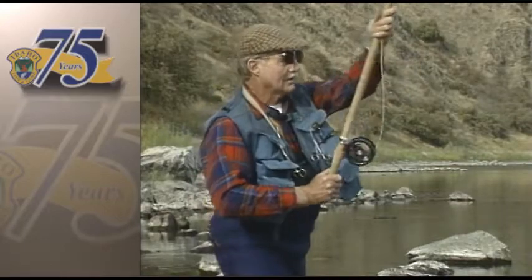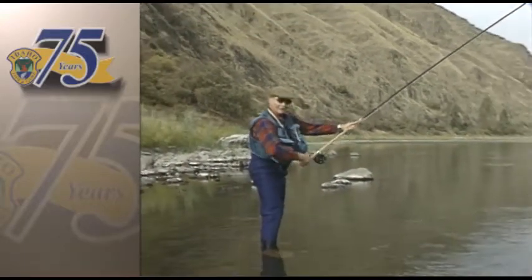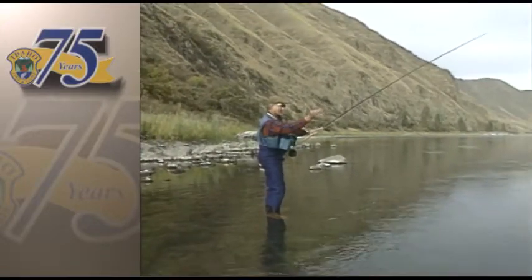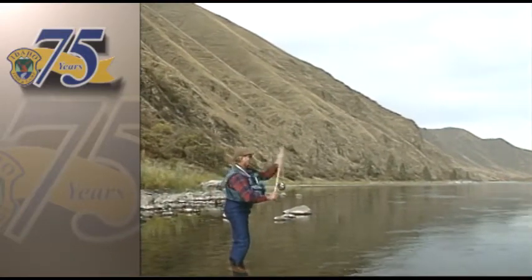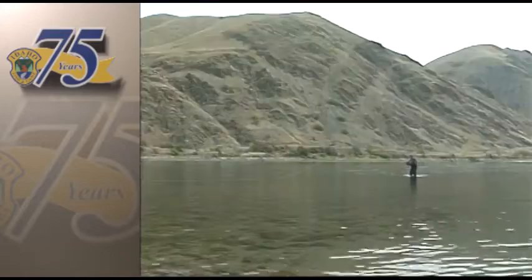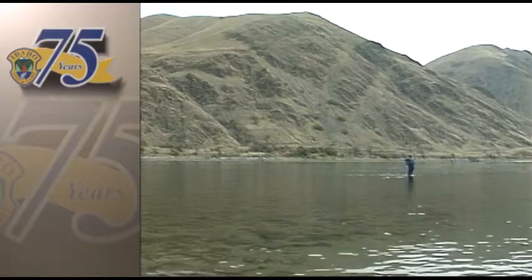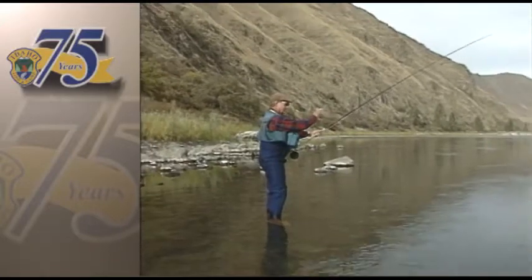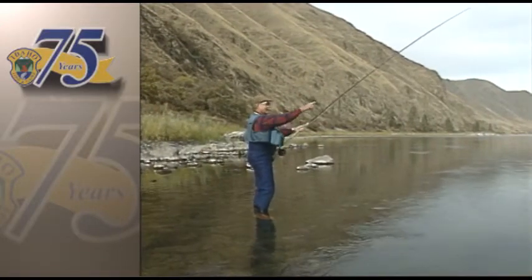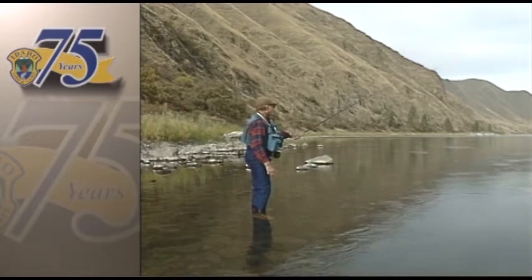Spey casting was developed on the Spey River. It's also called Welsh casting, but the Spey River has a lot of high trees on both banks. And to fish it, you either do a Spey cast or a double Spey, which is done on the other side of the river. You bring the line up — that essentially is the motion. You bring it up, back. The line performs almost a figure eight in the air and changes direction.